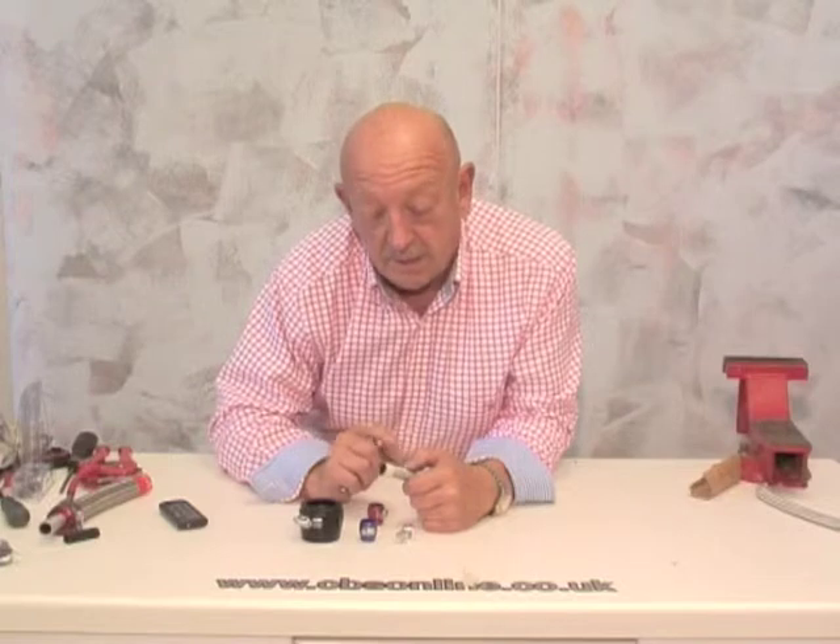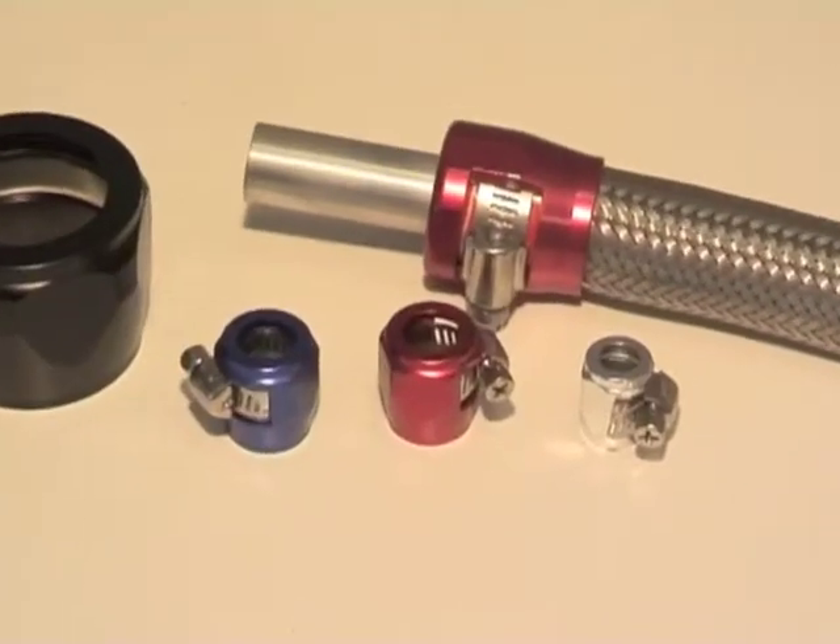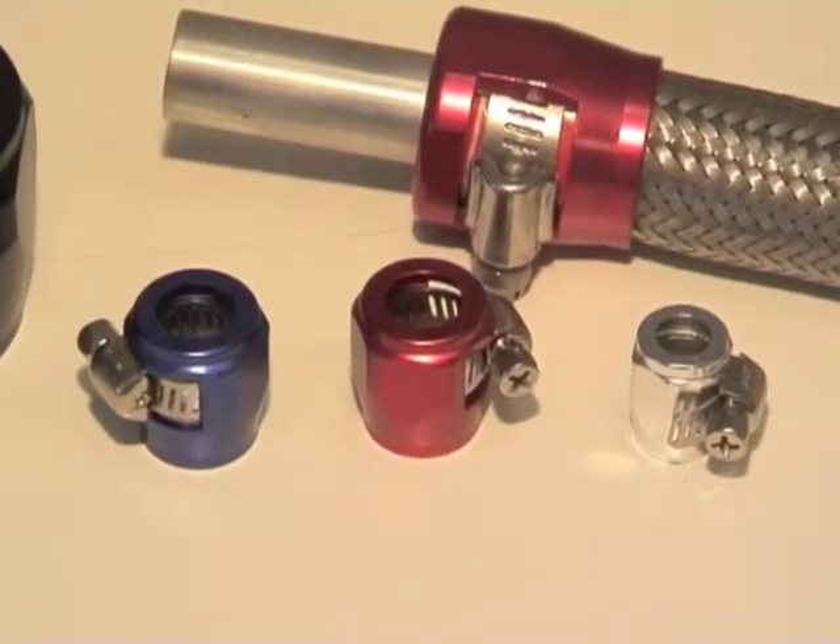Now it's important that you clean out the hose thoroughly because there will be some powdered rubber and stainless inside, and you don't need that in your fuel system. Now I'm going to finish it off with one of these aluminium hose finishers. They come in all different sizes and colours. And an inline fuel filter.